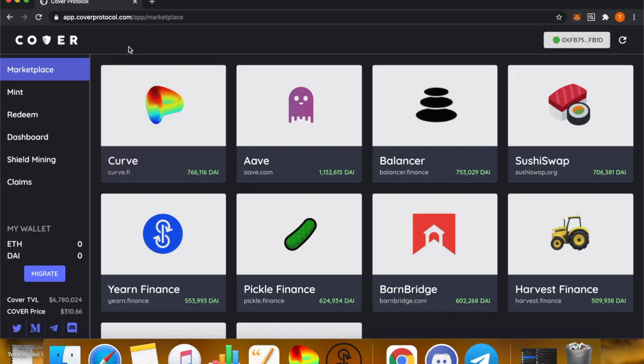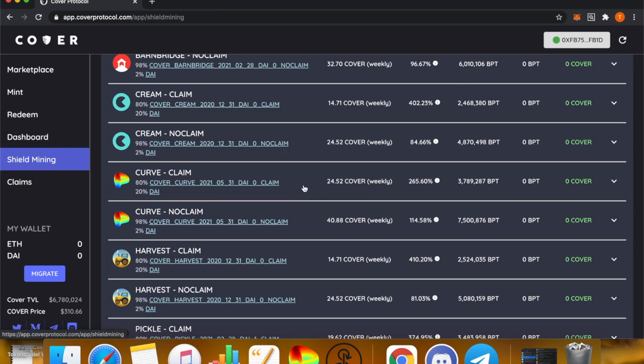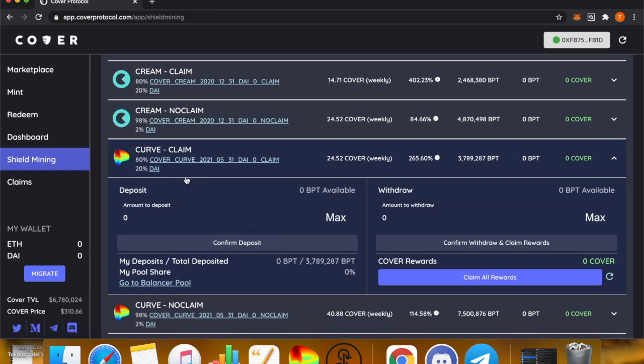Now I'm going to show you how to shield mine with CLAIM and/or NO CLAIM tokens. Once you have CLAIM and NO CLAIM tokens — let's say for Curve — go to Shield Mining and select the Curve pool, either CLAIM or NO CLAIM, or you can do both. For the CLAIM pool, click into it and you'll see a link to go to the Balancer pool. This will bring you to the correct Curve CLAIM Balancer pool with the correct expiration date — click that link.